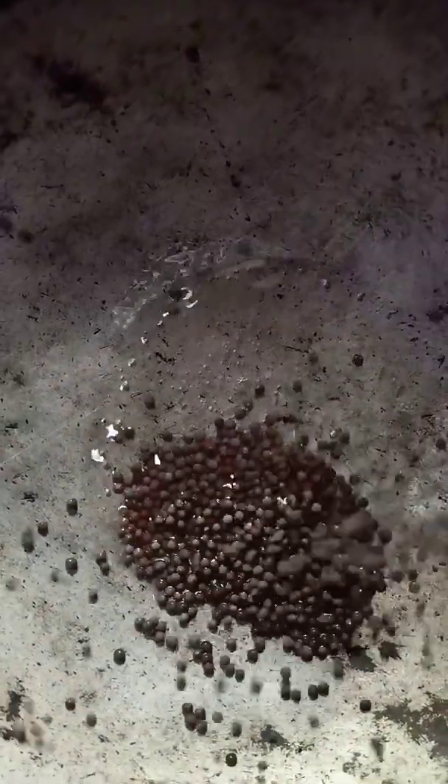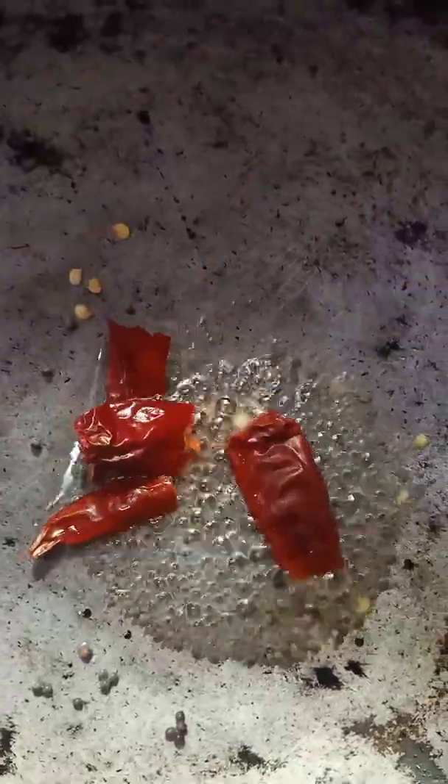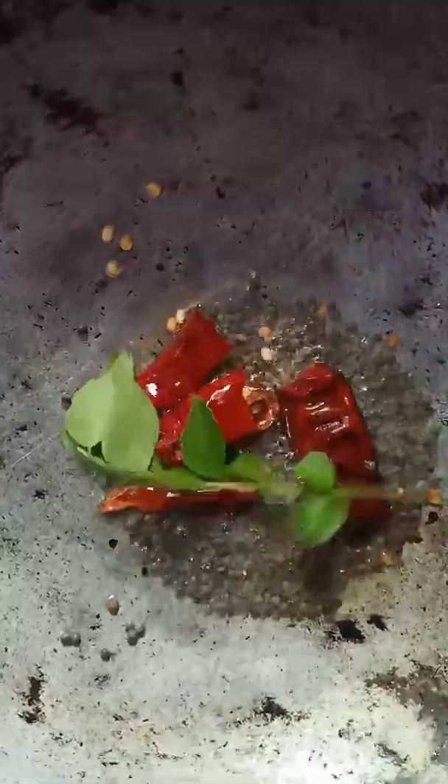We are going to cut it out. I will put it in the bowl.